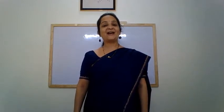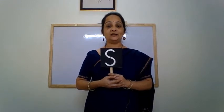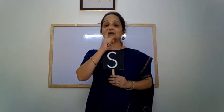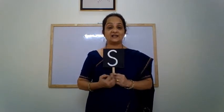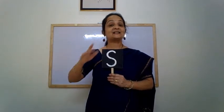Hello children and welcome back to another video. You remember the letter that we learnt in the last video? That was letter S. We learnt to recognize it and we learnt the sound it makes. The letter S makes the sound S. Sun, sand, sea, seesaw.